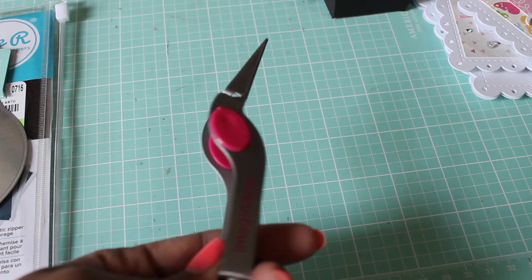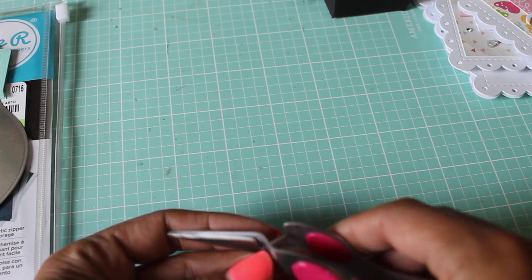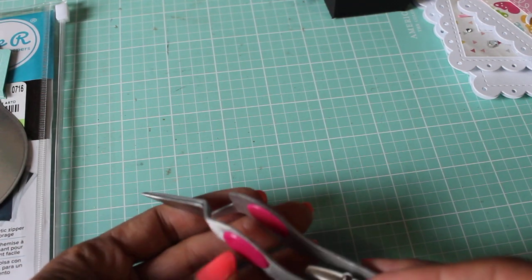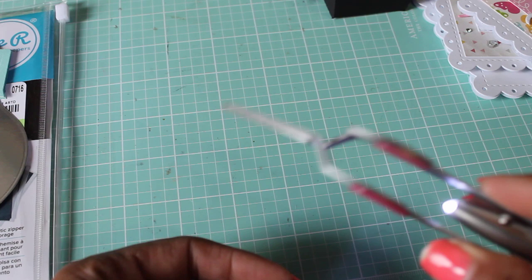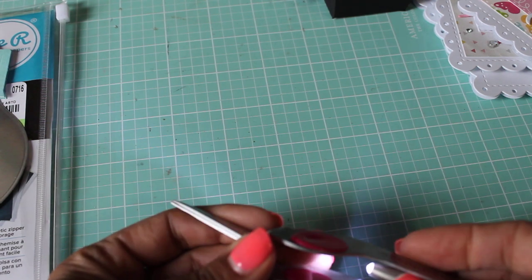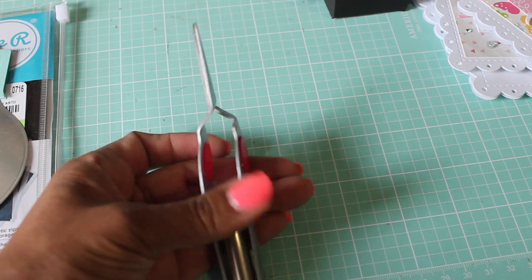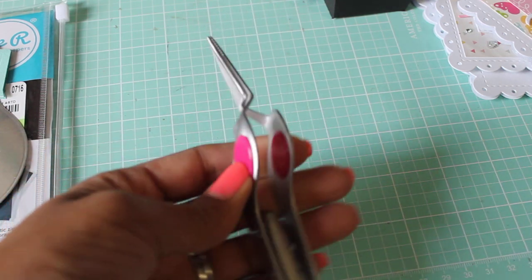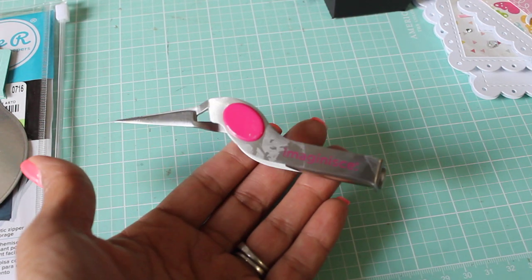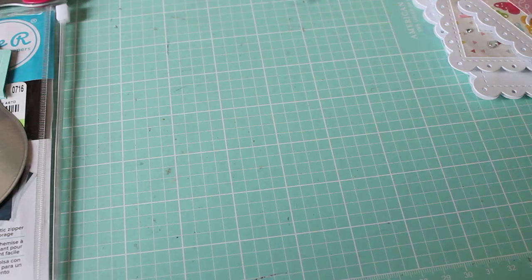Another cool find from Tuesday Morning that I forgot to share is this — it's Imagin8, and it's one of these pick-up tools for your glitter and sequins. The cool thing is it has a flashlight on it — look at that, there's a light! I just noticed it yesterday when I took it out of the package. I bought it because I needed new tweezers and didn't even know it had a light, but I thought that's really cool. If you see this at Tuesday Morning, you should pick it up — it's a really cool tool to own.